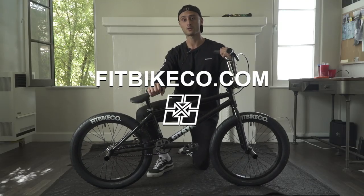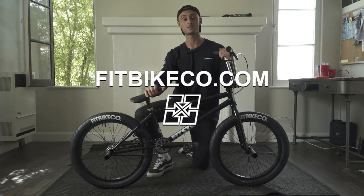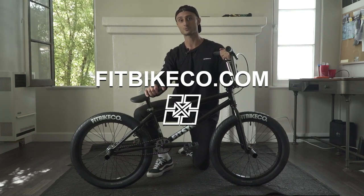Thanks for watching the video. For more info on our bikes or parts, check out fitbikeco.com. To see them in action, go to Instagram and follow at Fit Bike Co. And be sure to check out our YouTube channel and everything else we've got.